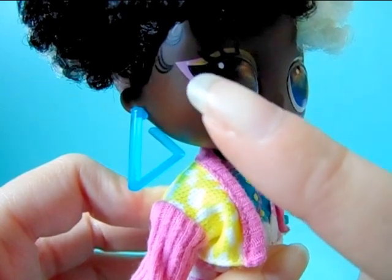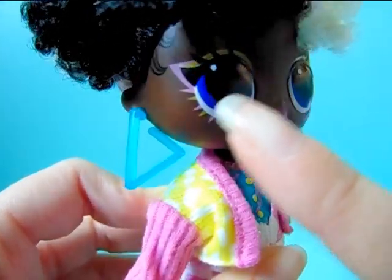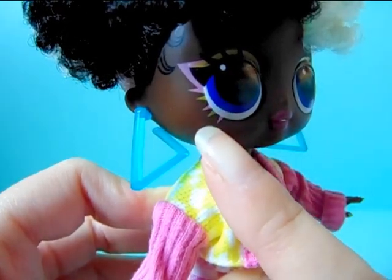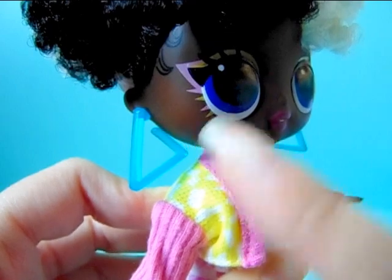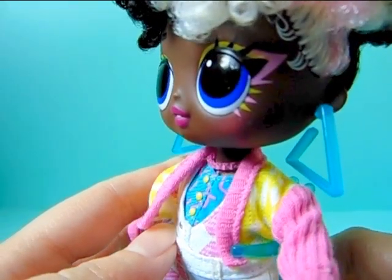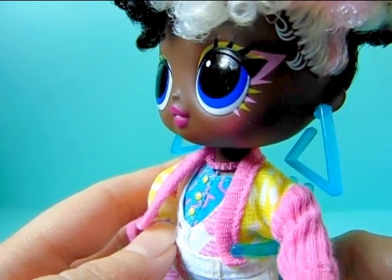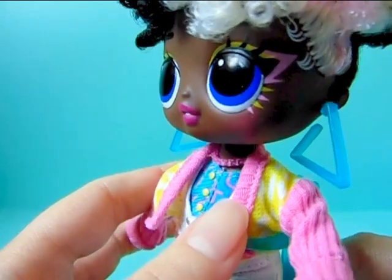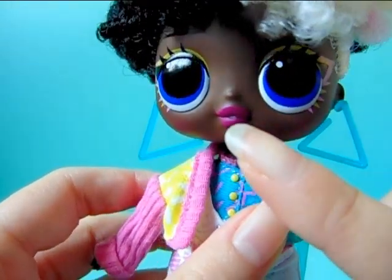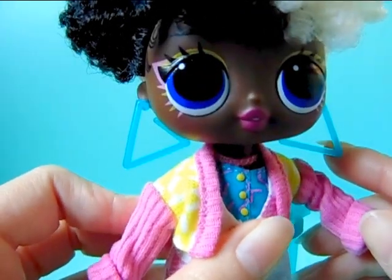Her makeup is a mix of light pink and yellow, and I really like how the lower eyelashes alternate pink and yellow colors — they switched up the colors and it looks really interesting. She has rosy cheeks as well, and a dark pink lipstick or lip gloss.